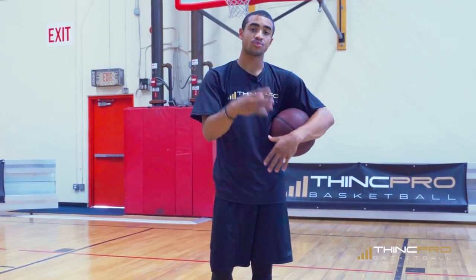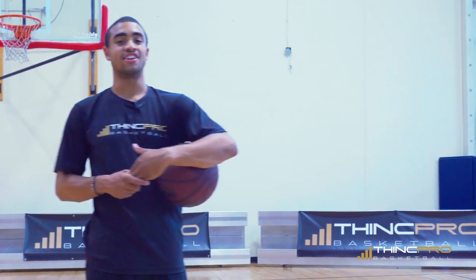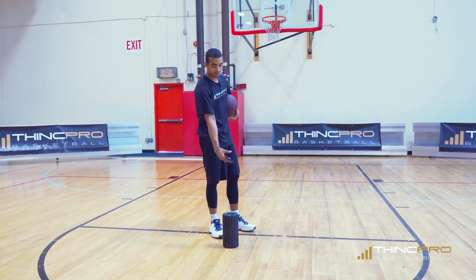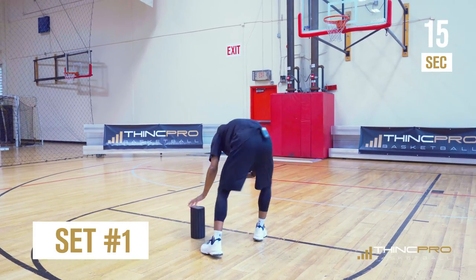I'm going to show you all three sets at full speed. Make sure you have somebody there to time you or put a clock where it's visible. I'll give myself an extra second for putting the ball down and then going — you can do the same. Here's set number one. Ready? Go.